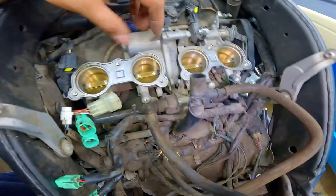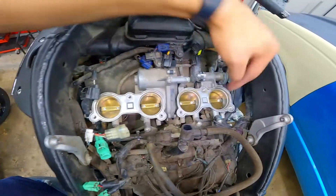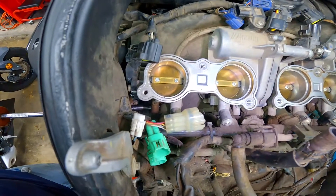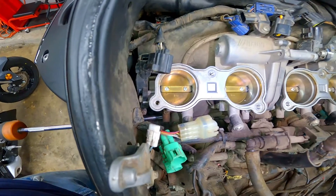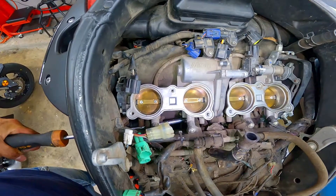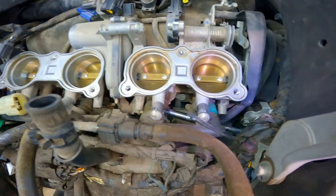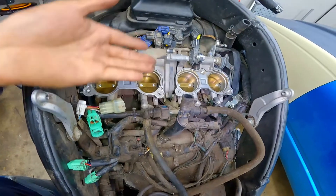Just like the 04-06, you're going to have four clamps on the bottom of this throttle body. To get to the left two you're going to have to go from the left side of the engine, and for the right two you come from the right side of the engine. You're going to have to use a pretty long extension to get access to all those, and you are going to need an allen key to get those loosened up. Do make sure you use the right allen key because if you strip those it's going to be really hard to get them out. We're not removing these completely — we're only loosening them enough to be able to get the throttle bodies off.